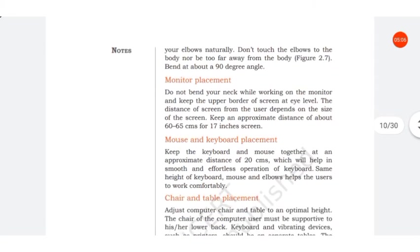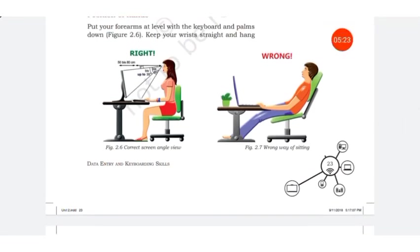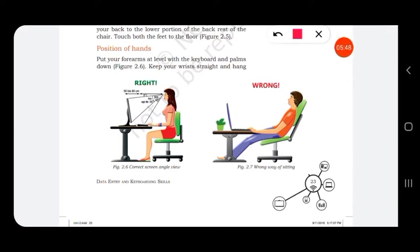Next is monitor placement. Do not bend your neck while working on the monitor. Keep the upper border of the screen at eye level. The distance of the screen from the user depends on the size of the screen — keep an approximate distance of 60 to 65 centimeters for a 17-inch screen.